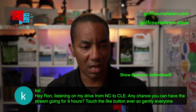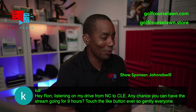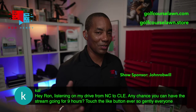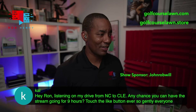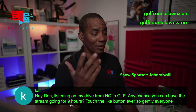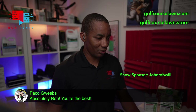Cal says he's listening on his drive from North Carolina to Cleveland and asks if there's any chance the stream can go nine hours. Nine hours would be a bit much — a couple of weeks ago we got to five hours and that was a lot, seven to midnight. That's a long time to be talking about grass. Maybe one day we could try a marathon, but it'd just be Cal and about three other people hanging around.